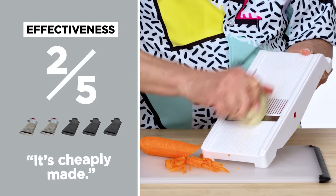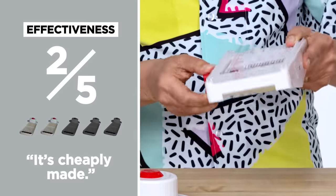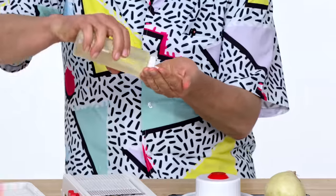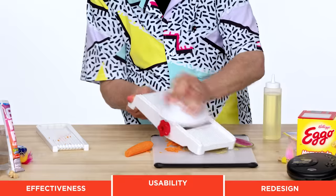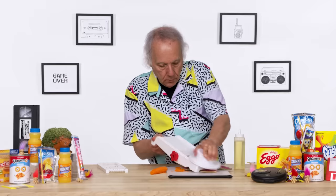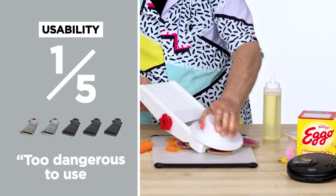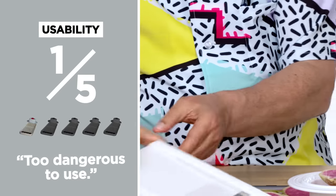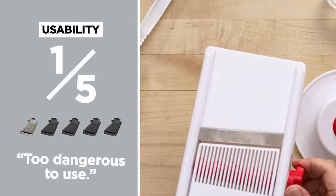It's a little too cheaply made. I didn't trust it and it was a little difficult to adjust — two out of five. It is time for the very careful left-handed oil test. I am getting some radish chips, which is okay, but they're thicker on one side and thinner on the other. I would have preferred thinner slices, but I don't think that was really possible. In terms of usability, I would give the Super Slicer a one out of five. I could possibly give it a two, but these things are just too dangerous to use.